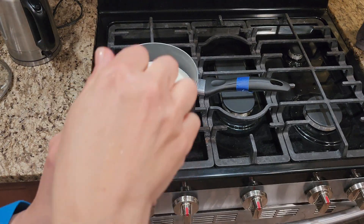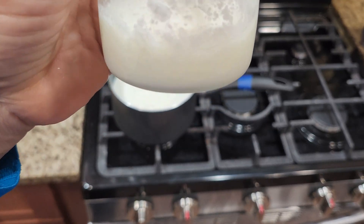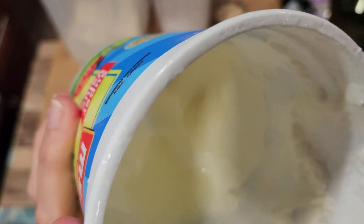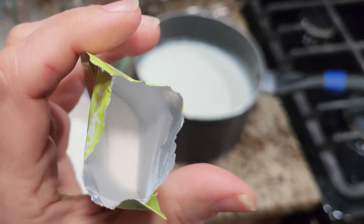Today I'm making yogurt but I'm going to do something I've never done before. I'm going to use a powder starter that I bought online. Usually I make yogurt using cultures from the leftover yogurt of a previous batch, or I use supermarket yogurt as a starter. But today I'm trying out this powdered starter.